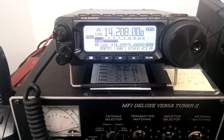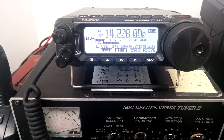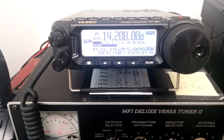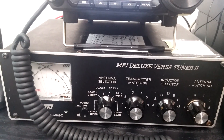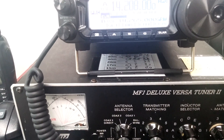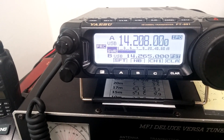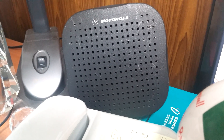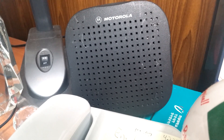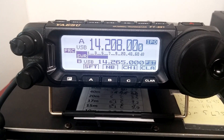I'm running the Yaesu FT891 portable radio here. It puts out about 90 watts, not the full 100 — I've measured this, likely due to a thin power cable, as an engineer said online. I've got the MFJ Versa tuner here. I just tuned it up a little bit because it was about 1.6 to 1, so I gave it a little sweet tuning to get it down low. Over here on my incredibly messy desk is the little Motorola speaker I've got wired up for the FT891.